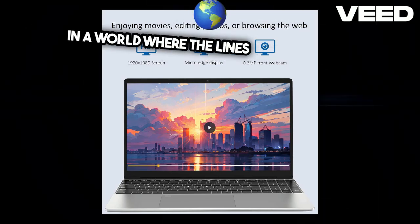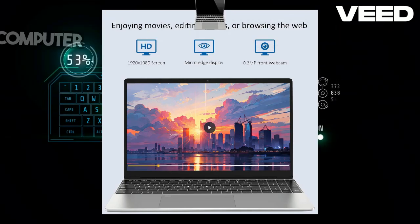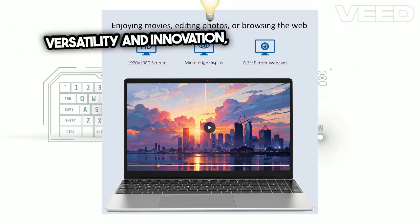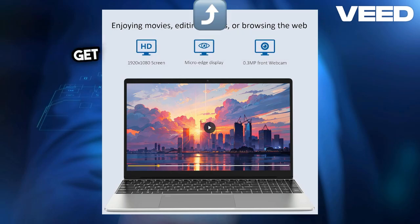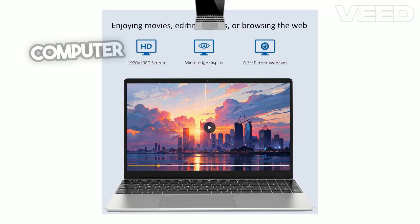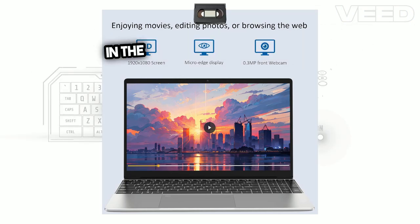In a world where the lines between work and play are increasingly blurred, the Molgar Business Computer stands out as a beacon of efficiency, versatility, and innovation, ready to accompany you on whatever journey you choose to embark on. Get ready to elevate your productivity and entertainment with the Molgar Business Computer with fingerprint keyboard. You will find the Amazon link in the description of this video.